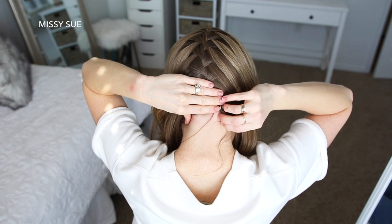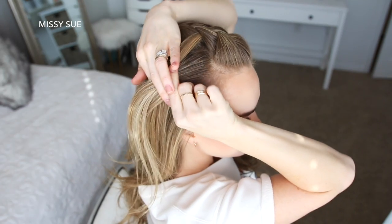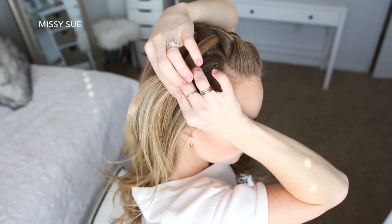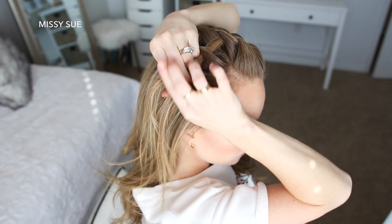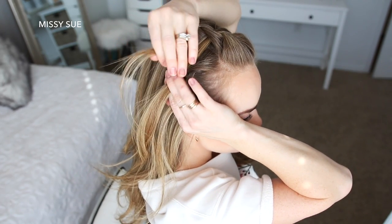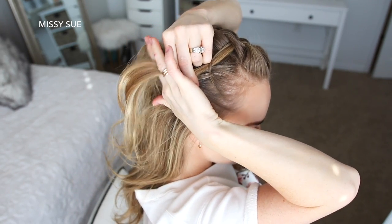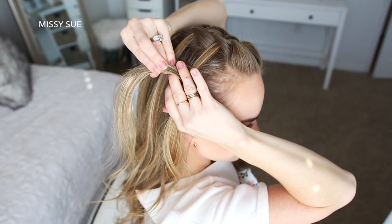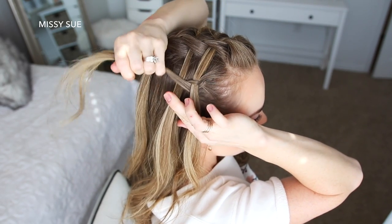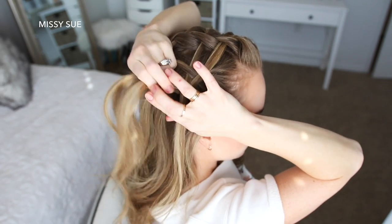Once the braid reaches my neck I'm going to slide a bobby pin over the right side of the braid so it doesn't unravel. Now I'm going to pick up a section of hair on the right side of my head and divide this section into three pieces for my Dutch braid. I'm going to cross the left strand under the middle and then cross the right strand under the middle. Then I'm going to cross the left strand under the middle, pick up the first waterfall piece from the first braid, and cross it underneath the middle strand. Then I'm going to cross the right strand under the middle, pick up a new section of hair from the right side of my head and cross it under into the middle strand as well. Then I'm going to cross the left strand under the middle, pick up the next waterfall piece and cross it under the middle strand. Then cross the right strand under the middle, pick up a new section of hair and cross it under adding it into the braid.